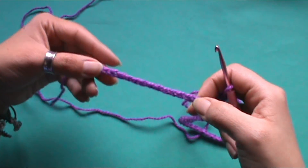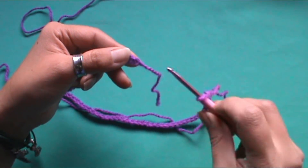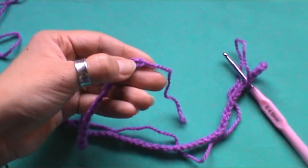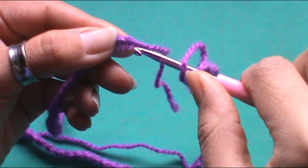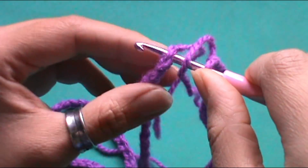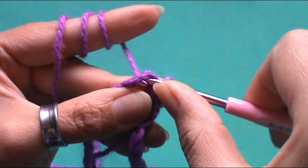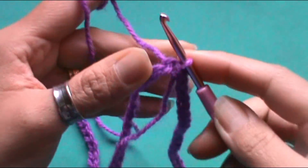Vamos a tratar de que estas cadenetas nos queden lo más derechas posible, porque vamos a cerrar en círculo. Una vez que hemos verificado que quede totalmente derecha, nos vamos al primer punto cadeneta que realizamos. Introducimos el crochet por ahí y vamos a cerrar con un punto deslizado, tomando la lazada, pasándola por ese primer punto y luego por el que tenemos en el crochet.